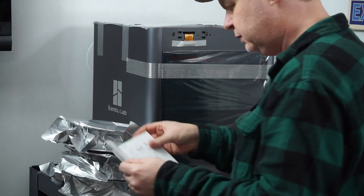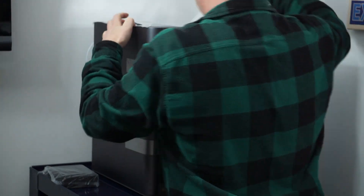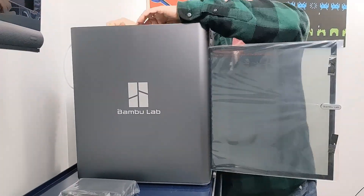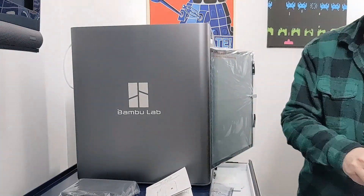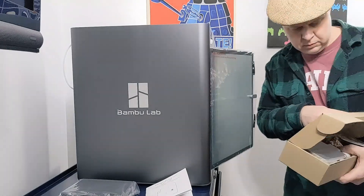I'm going to do an unboxing, we're going to set it up, and then I may actually print something. Who knows? So I've widened this shot to get all of this in here. Everything is packed inside of it. We have three spools. This has a glass top on it.